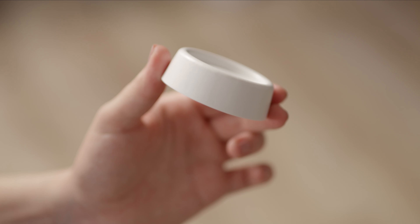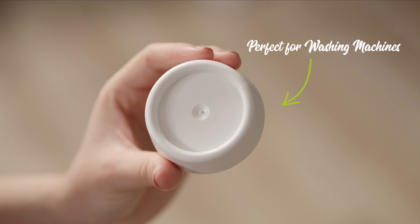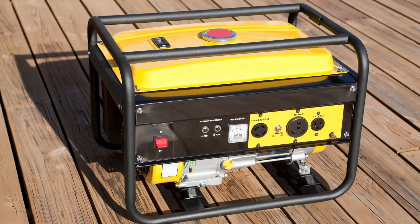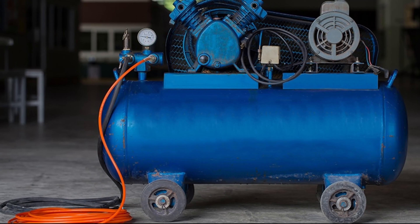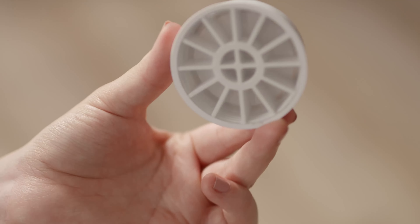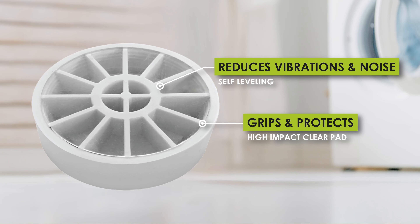Hi, I'm Rachel. Slipstick's new anti-vibration feet are perfect for washing machines and any large item around the home or shop that needs stabilising. Whether it be large speakers, a compressor or a dryer, the uniquely designed feet have shock absorbing ribs with a grippy base that reduces vibrations and noise.